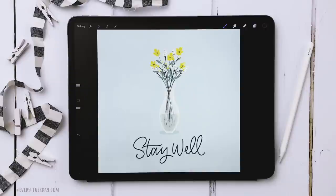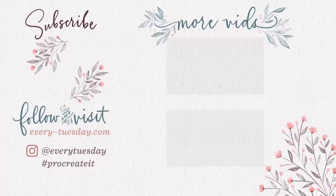That's how to create a vase full of spring flowers directly in Procreate. The free color palette plus all brushes used are linked in the video description. If you enjoyed this tutorial, please hit the like button, subscribe, and hit the bell icon for notifications. For more Procreate design and lettering tutorials head over to every-tuesday.com — you can also find me on Instagram at every tuesday. If you try this out, I'd love it if you tag me. Thanks for watching and I'll see you next week!